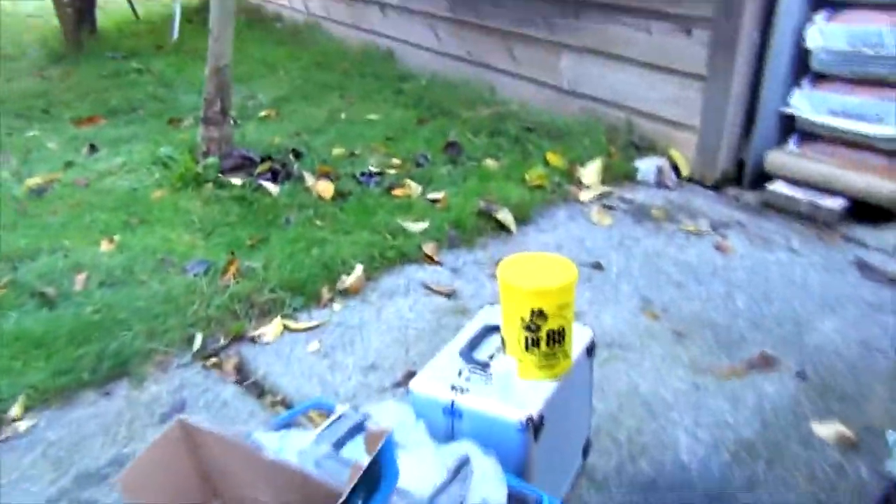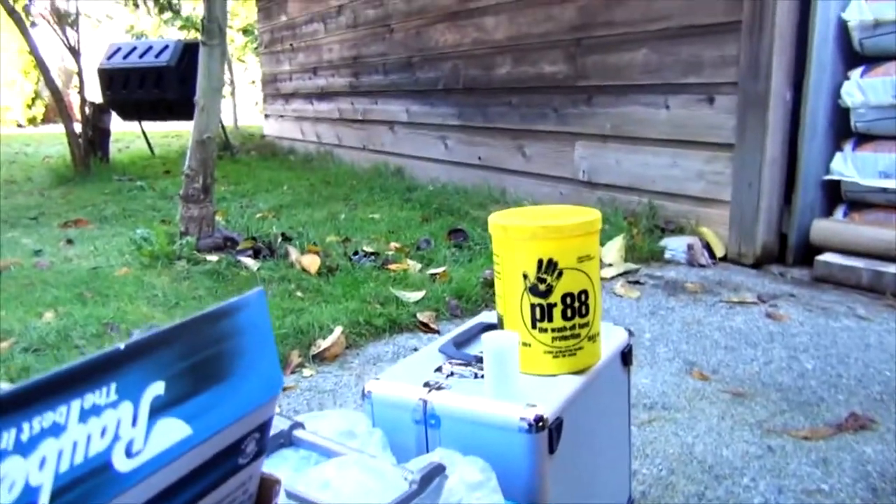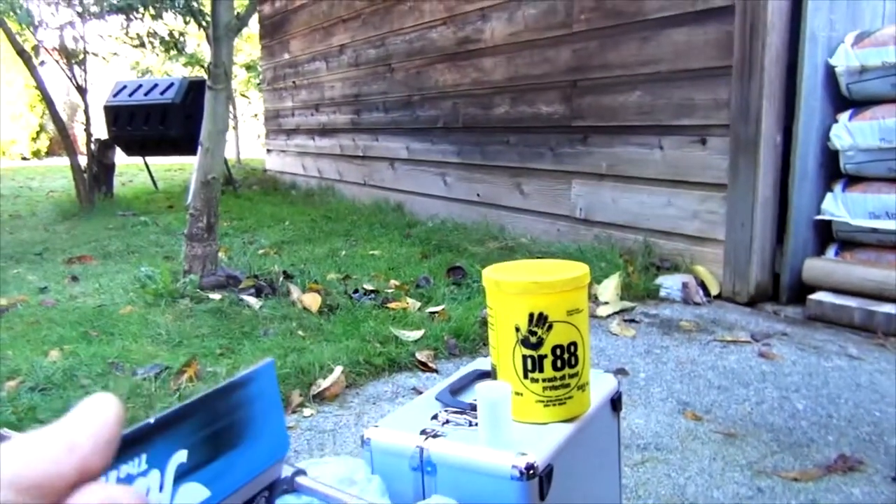For this job you will need some WD-40 — that's a personal preference — because you can coat your hands and that way all the grease will just wash off.